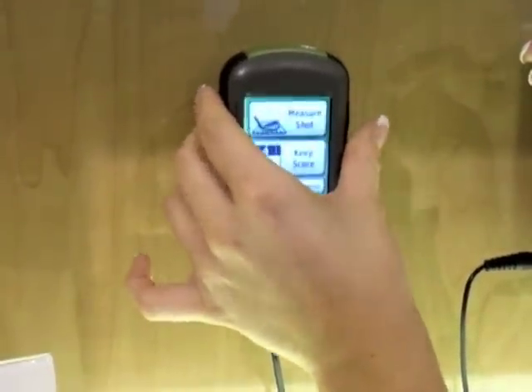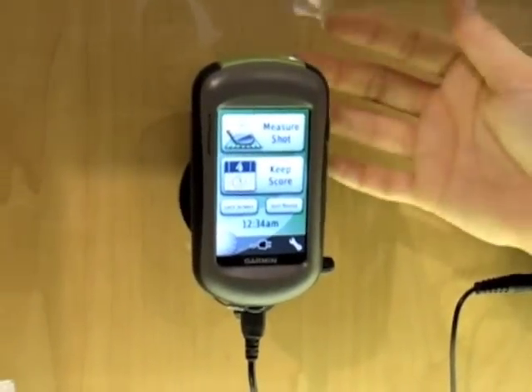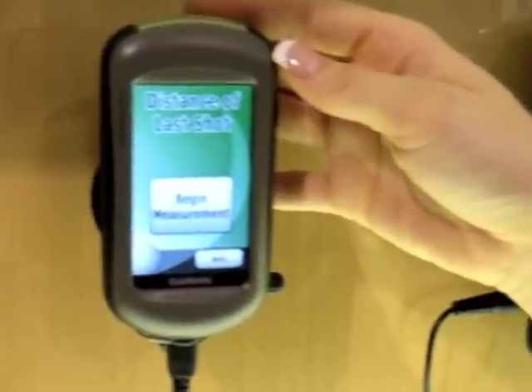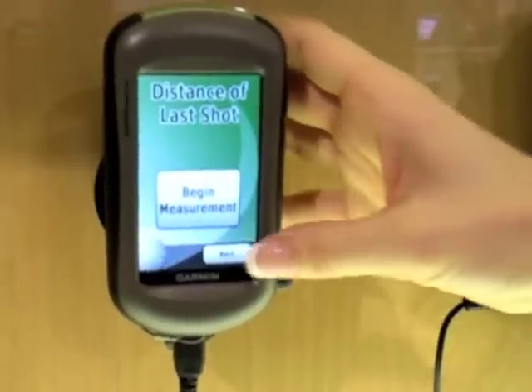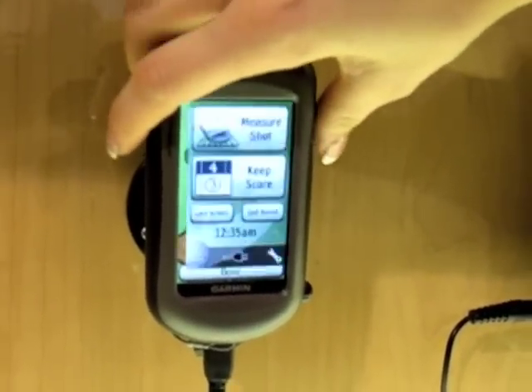From this screen you can either measure your shot, right when you shoot, or after you get in your cart. Let's try another watch — this isn't the red screen. This is not what I wanted.